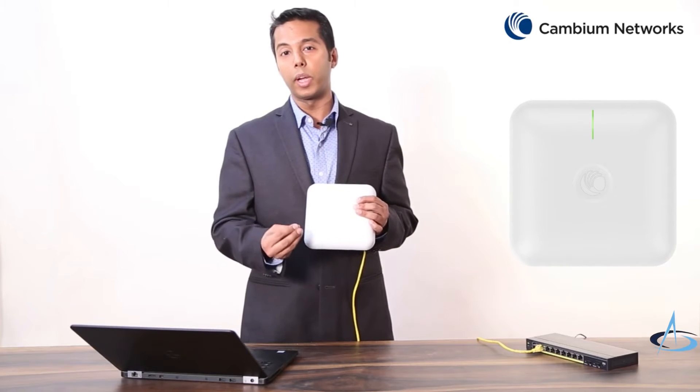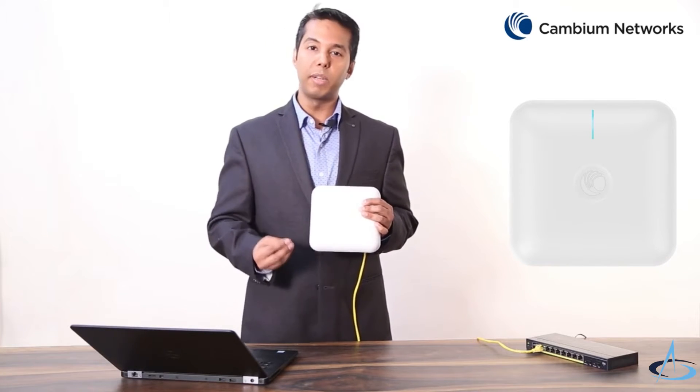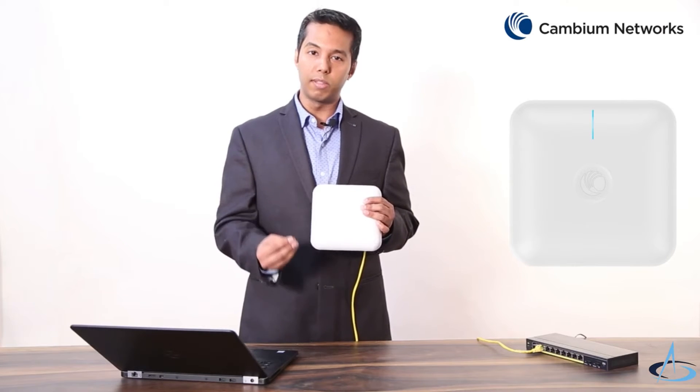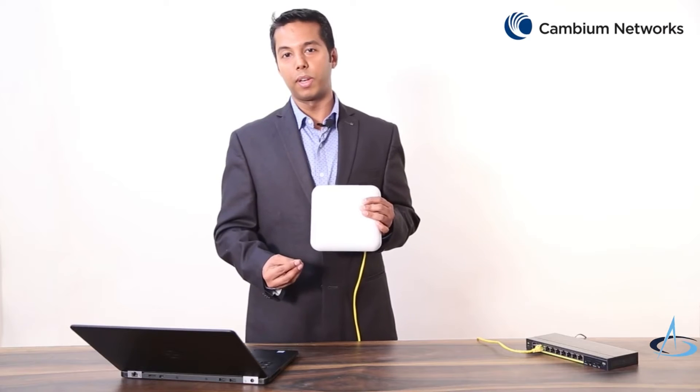When this LED starts glowing blue in color, it means that the access point is in service and is connected with the CN Maestro cloud controller successfully.